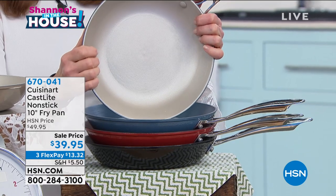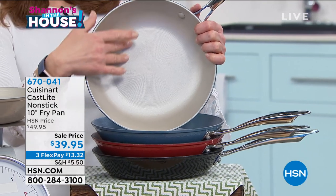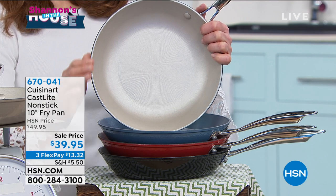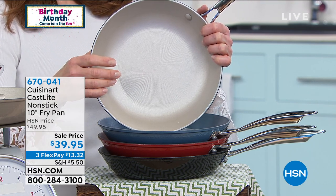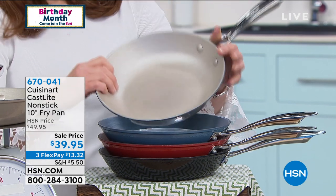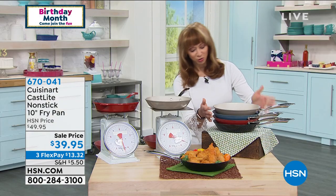You can put it in the oven, you can put it in the dishwasher. There's no oxidation. It is a lifetime warranty. 30% lighter, $13.32 on your credit card, item number 670041. Just pick your color of choice.